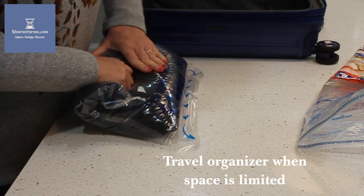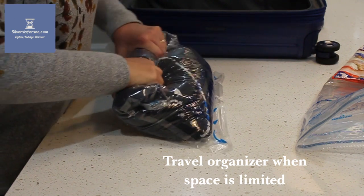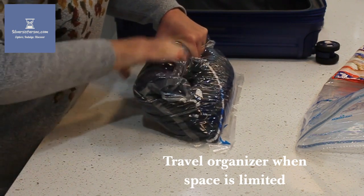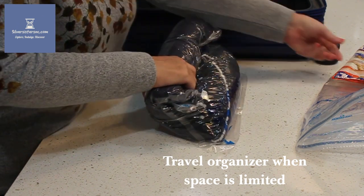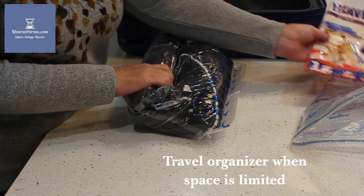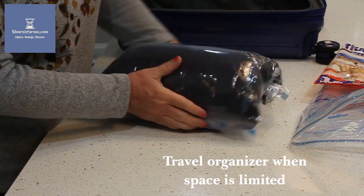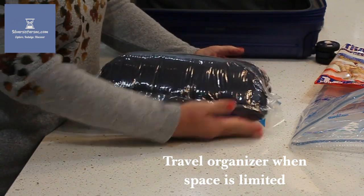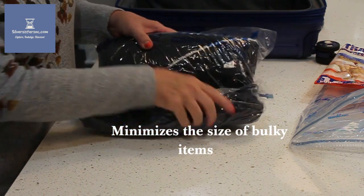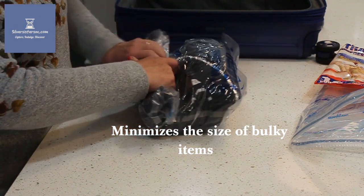It does take all the air out of the bag, although I can't quite seem to get mine to roll as tightly as it shows in the picture. Mine doesn't quite look like that, but it definitely is easy to do. It definitely compresses your clothes into a much smaller bag. As you can see, it really holds the air — there's no air escaping, it's not refilling.